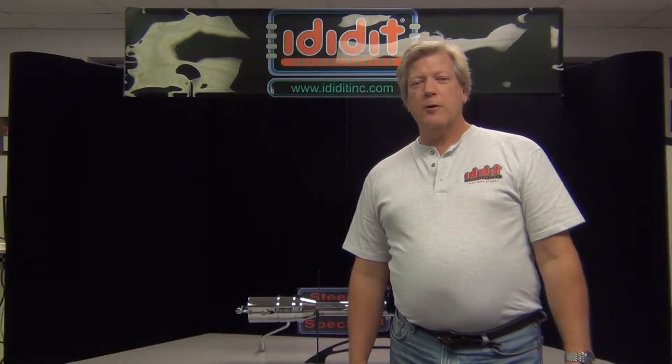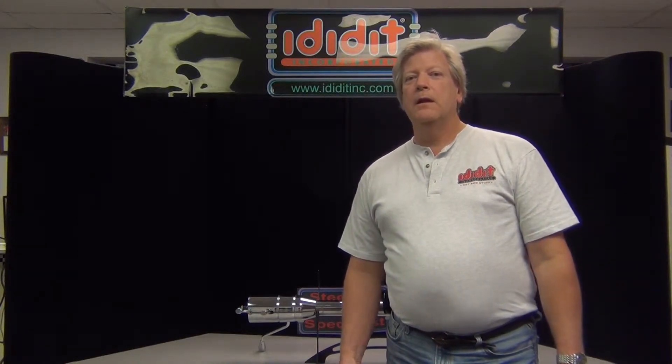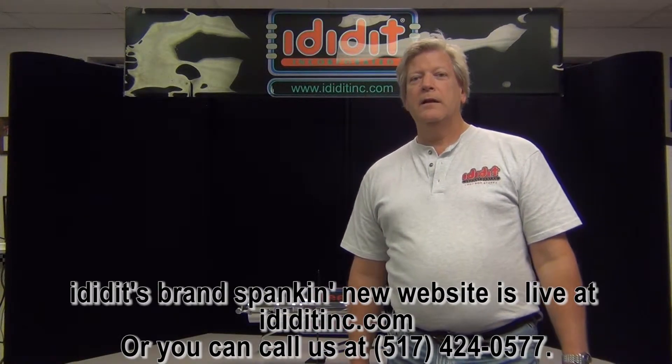Just remember, standard parts and labor charges will apply when ordering any of these options on your column. If you have any questions on anything you've seen here today, check out ididit's website or simply pick up the phone and give us a call. Thanks for watching.